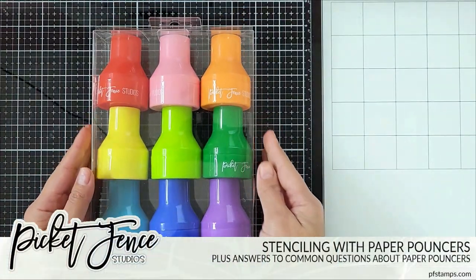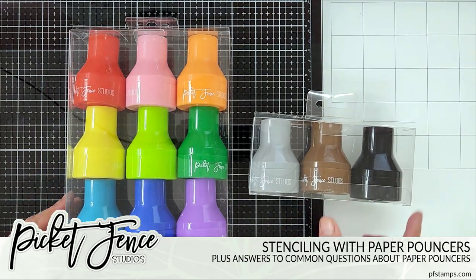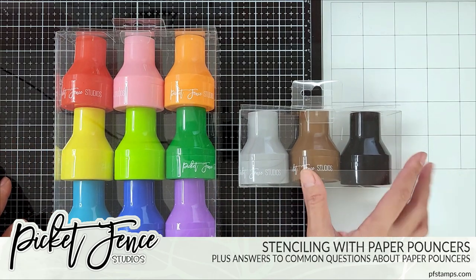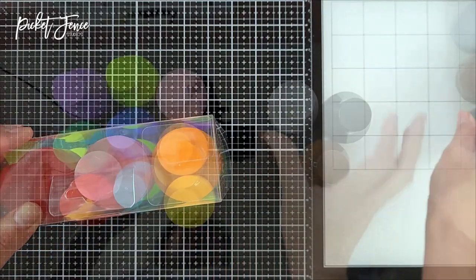Hello everyone, it's Terry here. Thank you so much for joining me on the Picket Fence Studios YouTube channel. Today we have something very special to share — our new paper pouncers. They're not like our life-changing blender brushes; these applicators actually have a sponge tip.